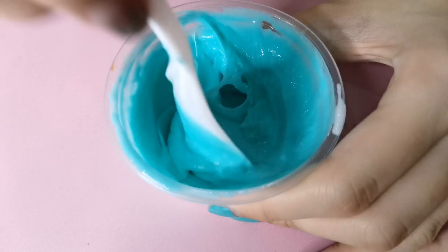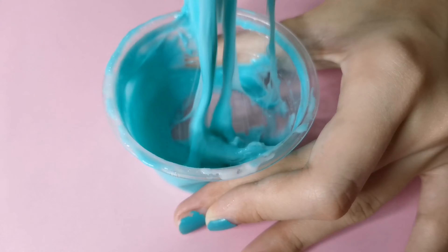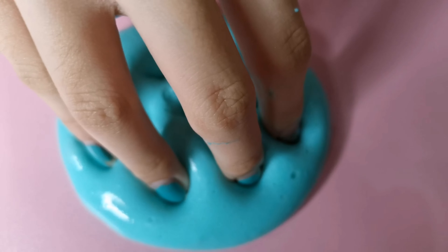You're just going to add more and more until your slime is separating from the bowl and the spoon. As you guys can see, it took so long to activate it fully, so I'm just going to split it up. Then I will go ahead and knead it. After all the kneading process, this is how my slime turned out.